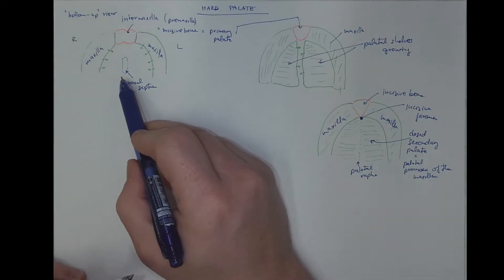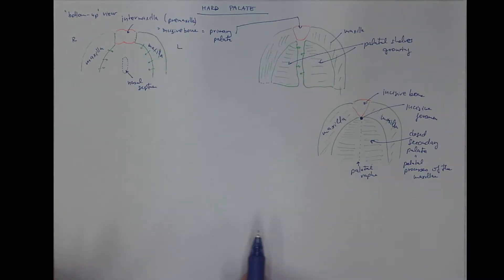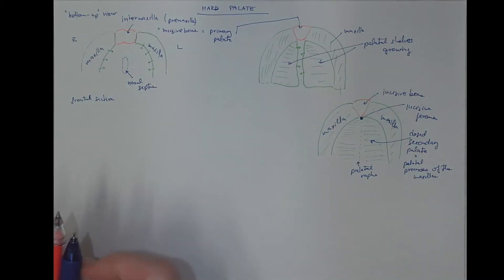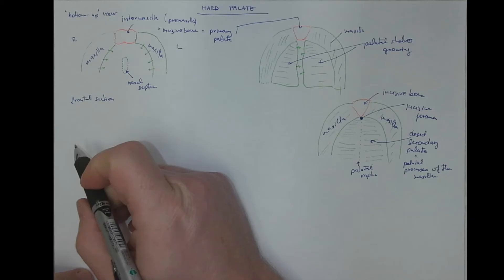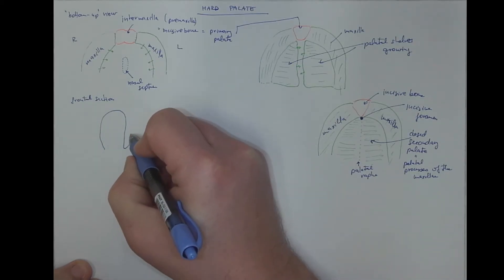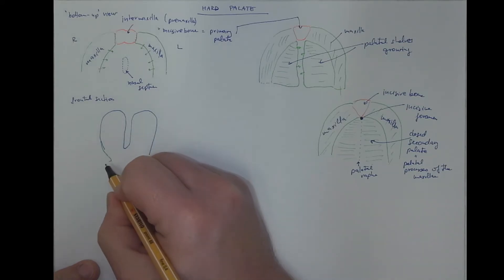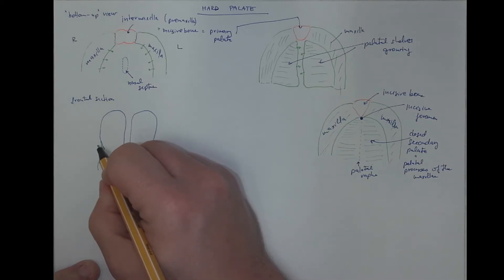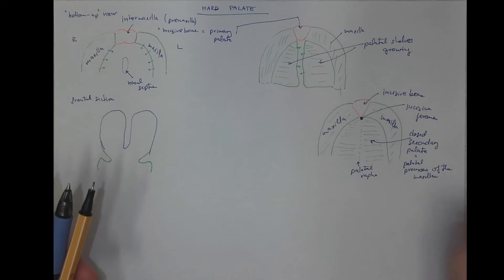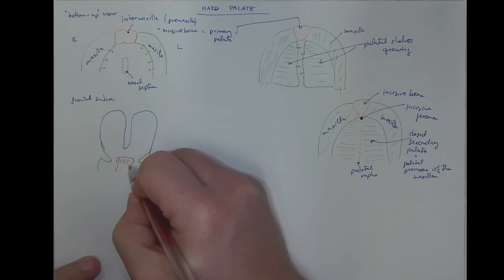So if you were looking at the roof of the oral cavity into the nasal cavity, from the perspective of a frontal section it would look approximately like this. We would see the nasal cavity with the nasal septum, and then the region of the maxilla with the palatal processes that are at first directed more caudally. In between there is a tongue that prevents these two palatal processes from fusing.